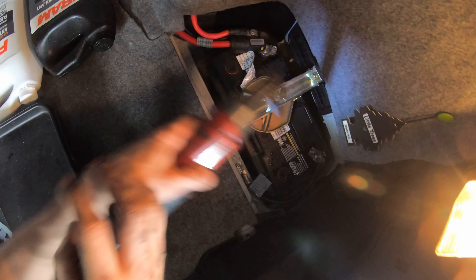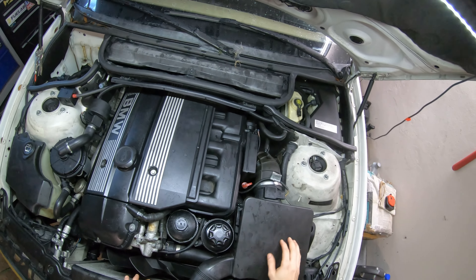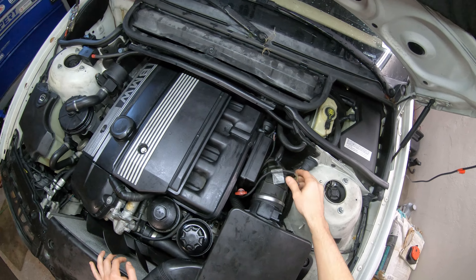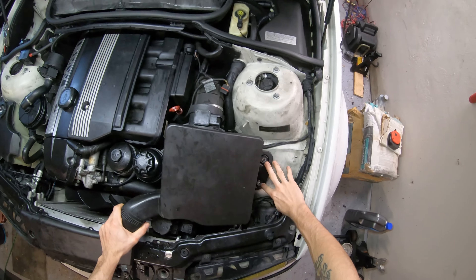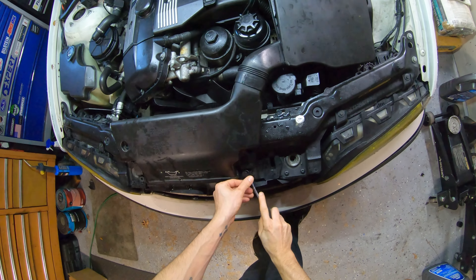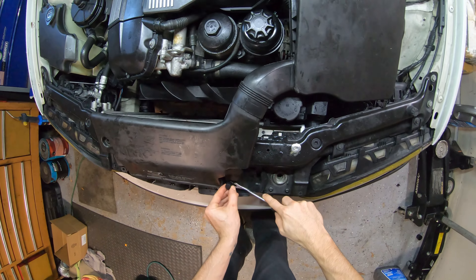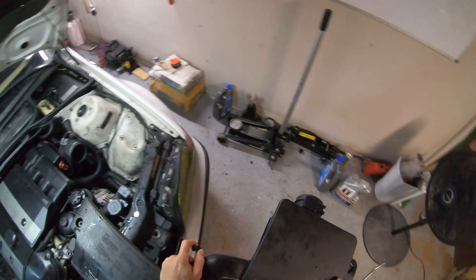First thing you're going to want to do is come disconnect your battery. We're going to start by removing our airbox assembly. I already got this clamped loose - just disconnect your MAF here. Take your two 10mm bolts out and you've got your plastic clips that hold it into the body. Airbox out of the way.